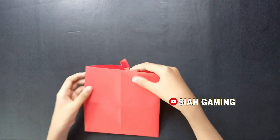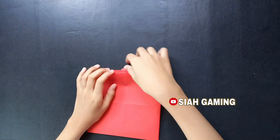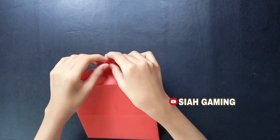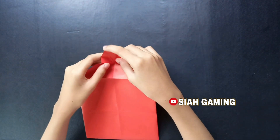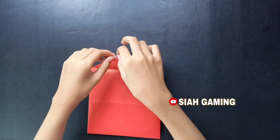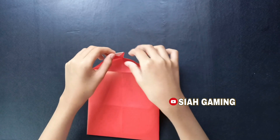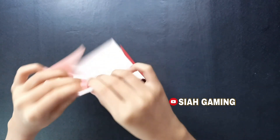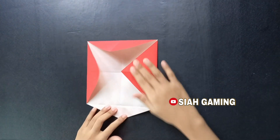Now turn it upside down again and undo a little, then this part you will fold it down. Now put it back and just let it be like that.